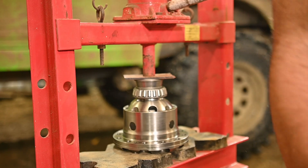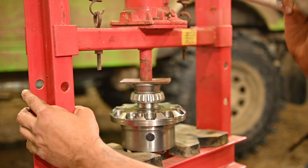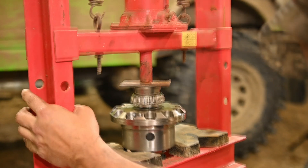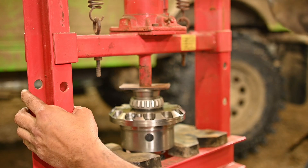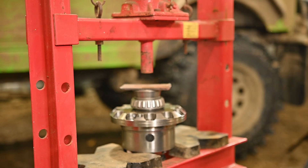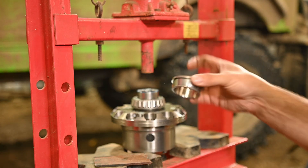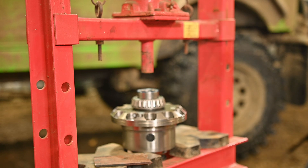That should be seated. There you go - bearings are now set. And that just slips right off there nicely. That works so perfect. Great idea - thanks, Nate.